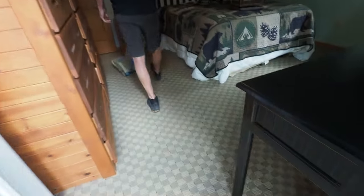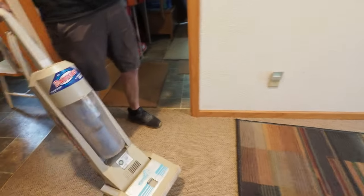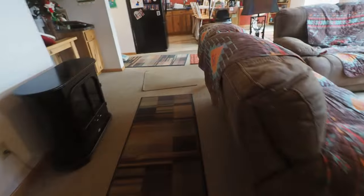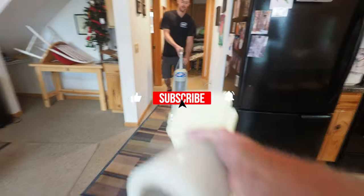So we have a bedroom area, a bunch of area rugs which I haven't quite figured out except maybe put them up on the rail to clean. We have a great room, dining room, and a family type room over here too. It's been 14 years since install and they've never been professionally cleaned, so we're going to do that here. I'll start the pre-vacuuming and the tabbing.